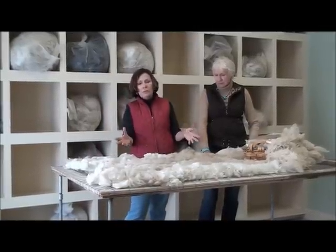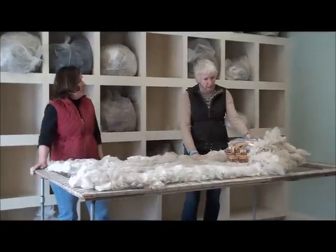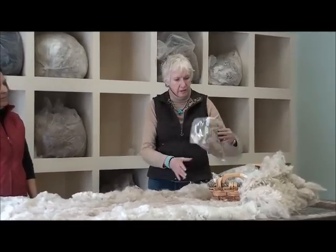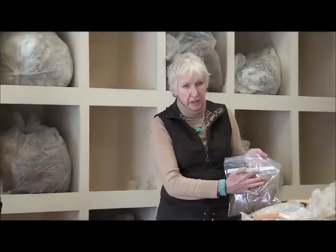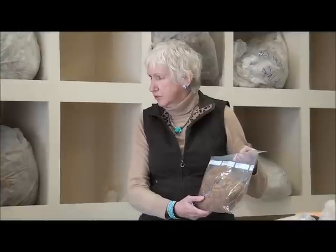You also take a sample from each fleece every year and you mark it — like this one is marked with the animal's name plus the year that it was shorn. And you save these. I've been saving these for 15 years. I have a sample for every animal on the farm for every year.